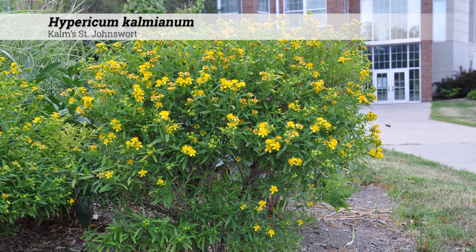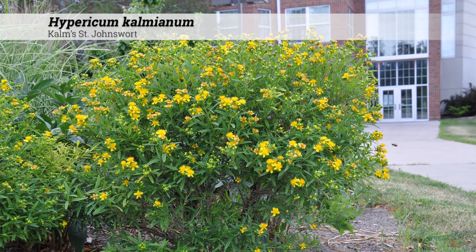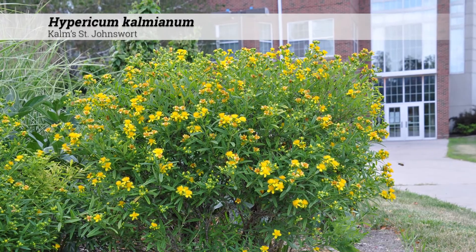Hypericum calmeanum, Kalm's St. John's Wort. These are shrubs 2 to 4 feet high with a somewhat rounded, mounded, or ball-like form.